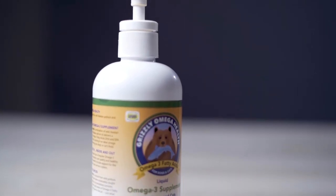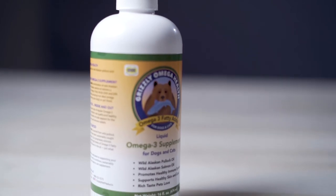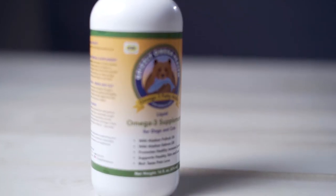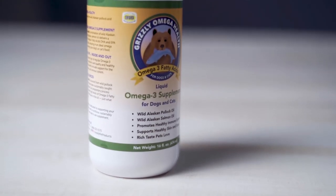After using this supplement, I've seen their coats got shinier and just their overall health has been improving. It's good for their immune system and their skin and coats, so it's another good product to use.